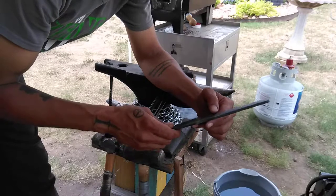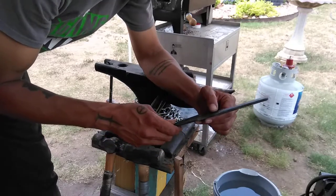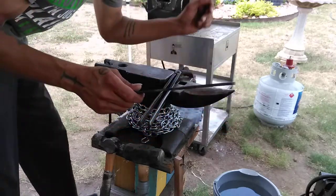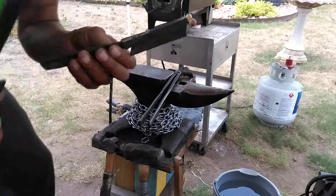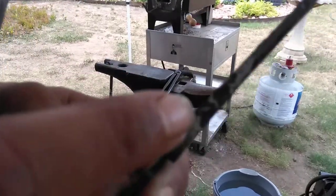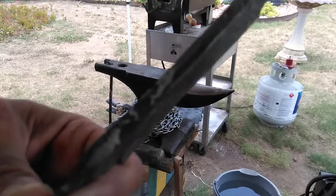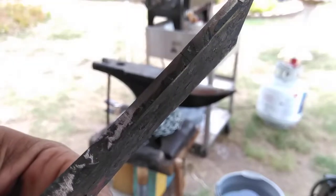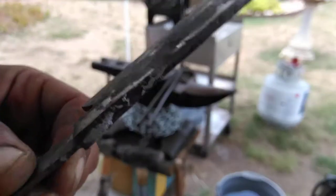There's a window where you can quench this in water. You don't want to quench above 800 degrees — you'll risk cracking the steel, which I've done a few times with a couple of different blades. You can see there are some cracks in this one down along the spine from putting it in the water too quickly.